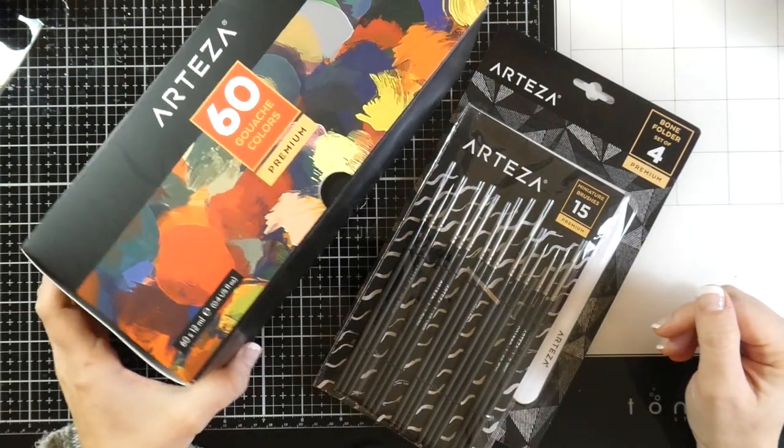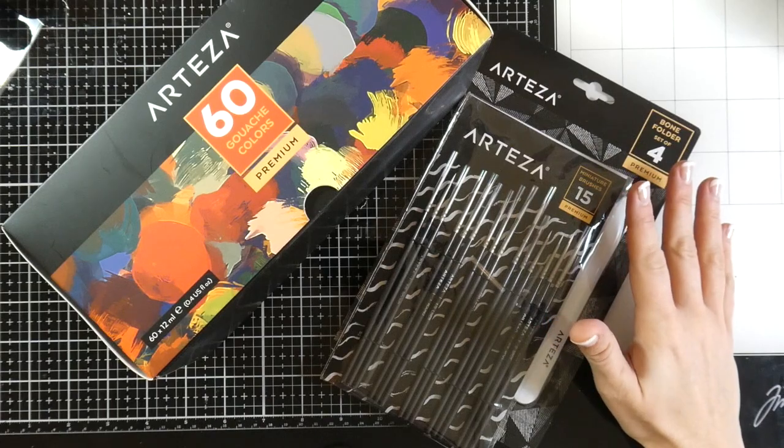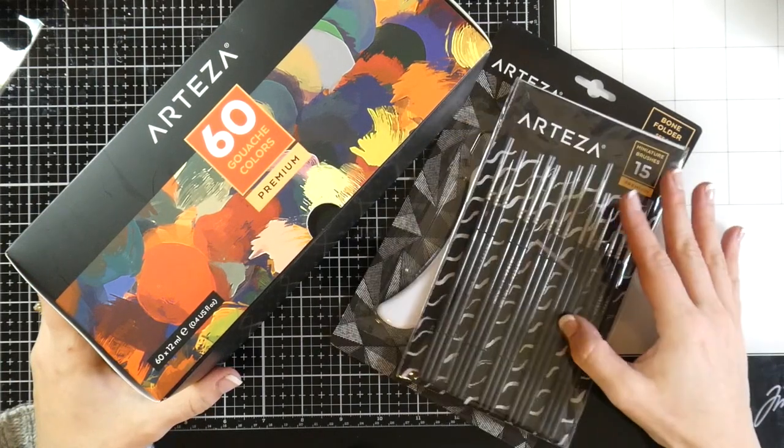Hello there, it's Cassie. Welcome back to my YouTube channel. Arteza reached out to me again for another collaboration, with no expectation other than to just use the product and give my honest review. So they sent these to me for free.